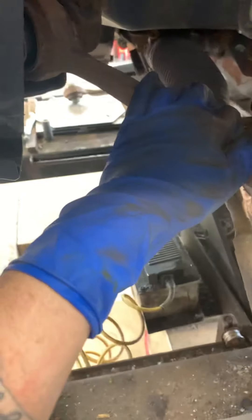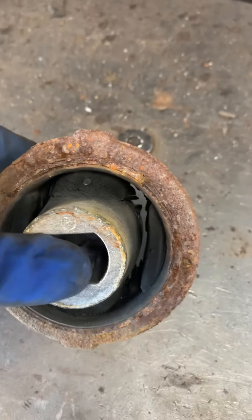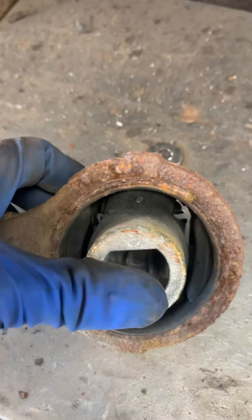Alright, Magnum, Charger, 300 — if you got the rear-wheel drive style and you hear a clunk when you hit the brakes, sometimes the pads could be smacking around, but usually it's this iron right here. This is called the tension strut. What happens is that bushing's blown out just like that — it's all torn. It's even worse over here.